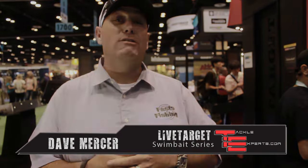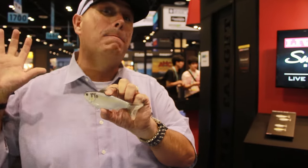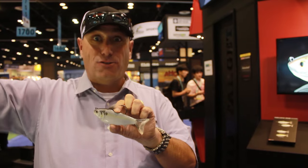Hey, Dave Mercer, host of Facts Efficient and Bassmaster Elite Series MC, hanging out here at ICAST 2016 in one of the busiest booths right here. LiveTarget, year after year, this is always one of the busiest booths — and why? It's just because of the incredible innovation that comes out of this company. Blows me away. Coming into this show, five of the last six years, Best of Show Awards came right here to LiveTarget, which tells you just how innovative they are.